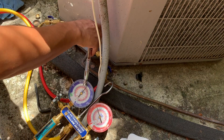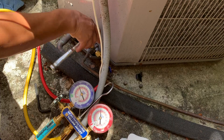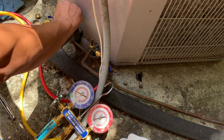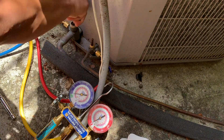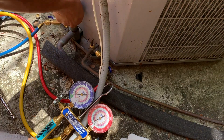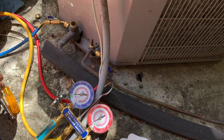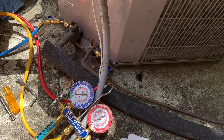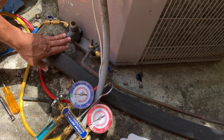We're going to force the contactor to run the compressor, then start closing the liquid line valve. You can see the red gauge dropping down and the blue gauge is also dropping down. Now it's nice and tight and the pressure is down to almost zero — that's how you pump it down. It's good to have a proper ratchet for this job. My system is now pumped down and there's no refrigerant in the line.